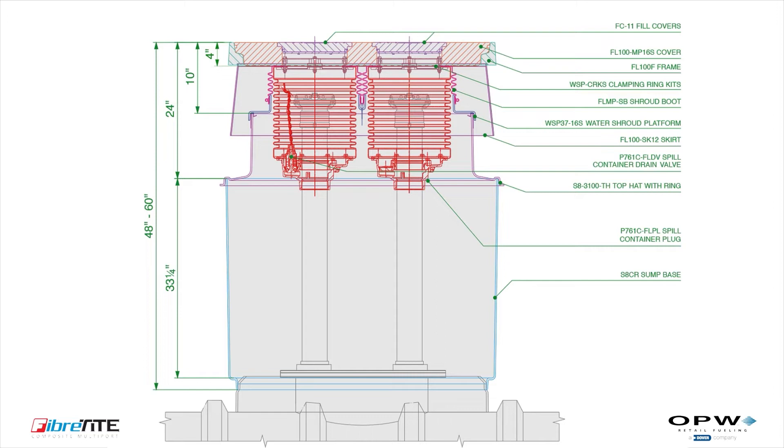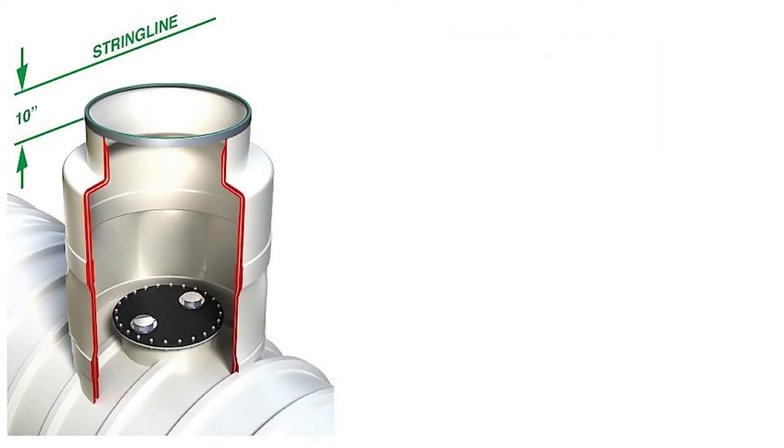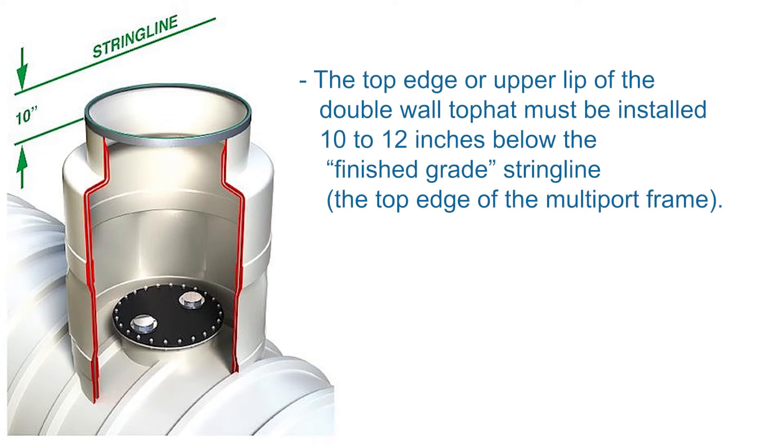Please contact OPW Technical Support if you have any questions or concerns during installation. For the Fiber-tight multi-port kit for double-wall sumps, the top edge or upper lip of the double-wall top hat must be installed 10 to 12 inches below the finished grade string line, defined as the top edge of the multi-port frame. Installing the double-wall tank sump too high or too low may cause issues with the installation. Now let's join Jim Goodman as he demonstrates how the multi-port should be installed.